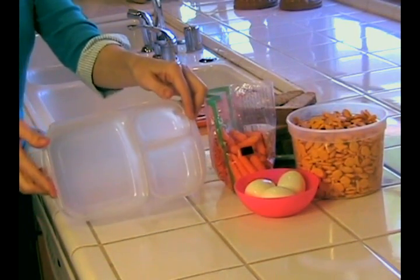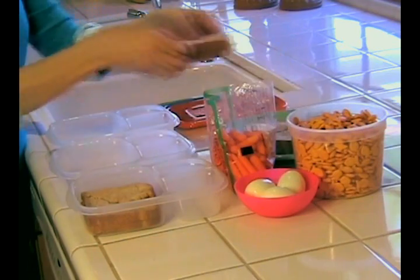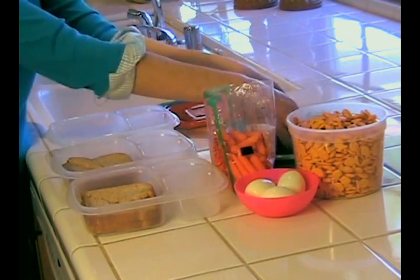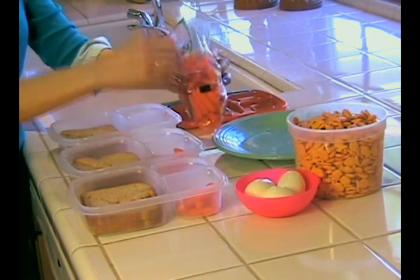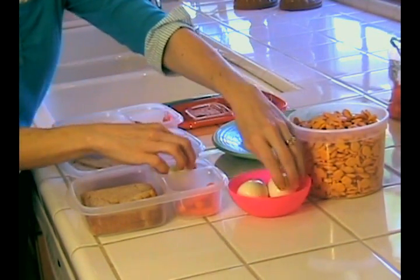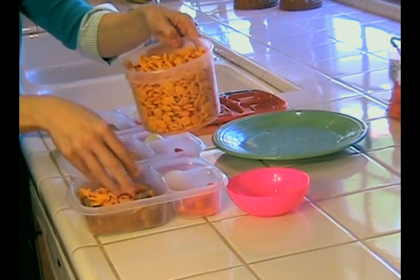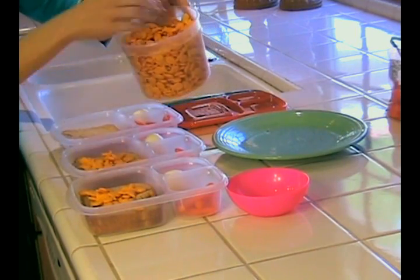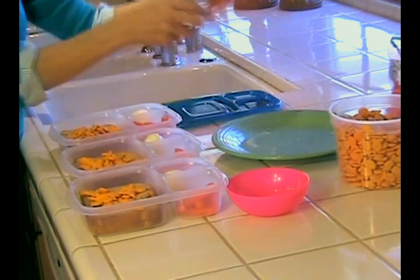Watch how quickly I can pack this nice lunch I've made for my kids using the Easy Lunchbox system. The bottoms have three separate compartments which easily hold a sandwich or an entree and two side dishes. Fill each compartment quickly, snap on the lid.